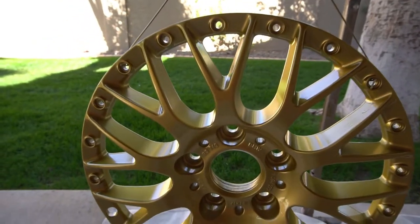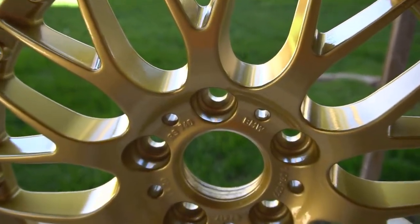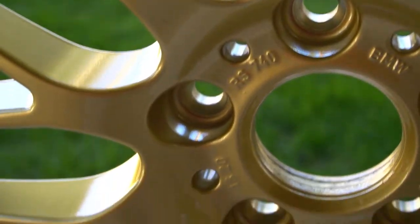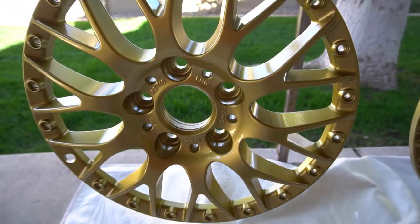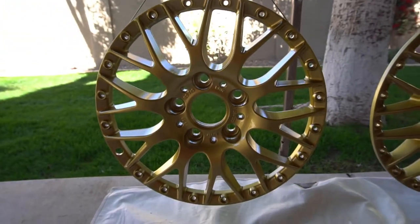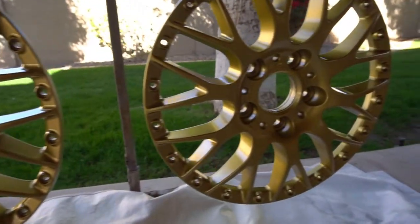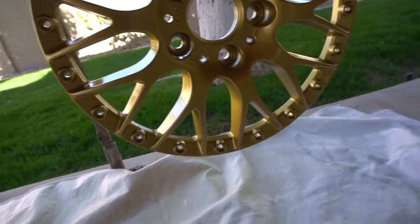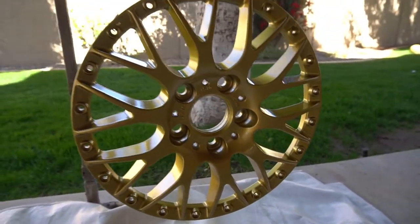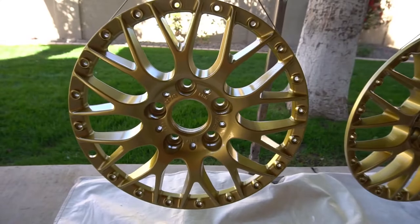I just finished with the paint and the clear. I'm very, very happy with how this turned out — this is going to look spectacular. That's exactly the shade I was looking for. Man, that looks good.